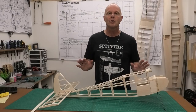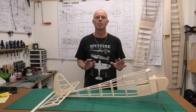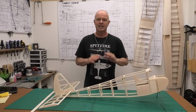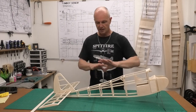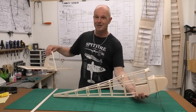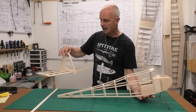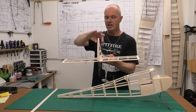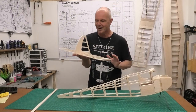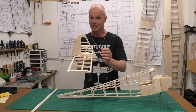Hi there, welcome to this build of a 48 inch wingspan Tomboy Senior. If you've seen the previous videos you know we've got the wing completed, the fuselage in a pretty advanced state, and got the tail assembly finished in the last video using really nice light balsa. There's hardly any weight to this - it's just over about 20 grams.